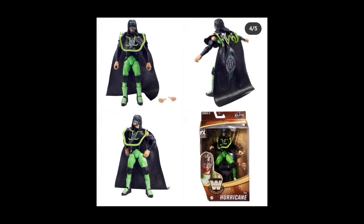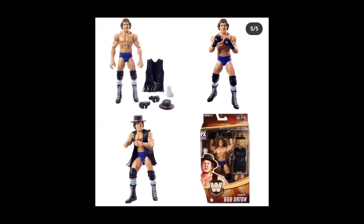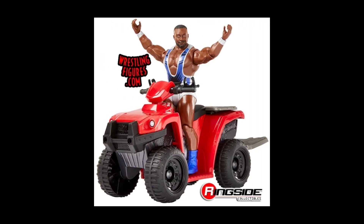The Hurricane is coming back in elite figure form, and for the longest time we've waited to be able to fly as the Hurricane — now we'll be able to do that with the accessories included. For Cowboy Bob Orton, the man wants to throw down. In order to do that you need the right stuff — he's already set and ready to hop into the boxing ring and knock you out in Series 13.